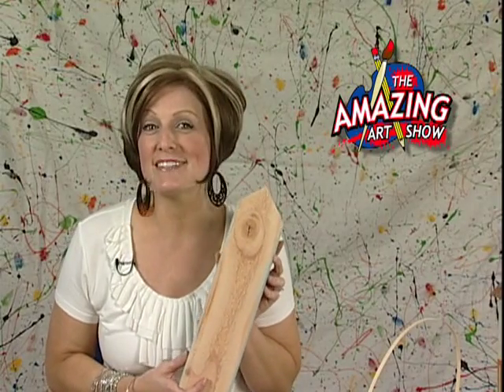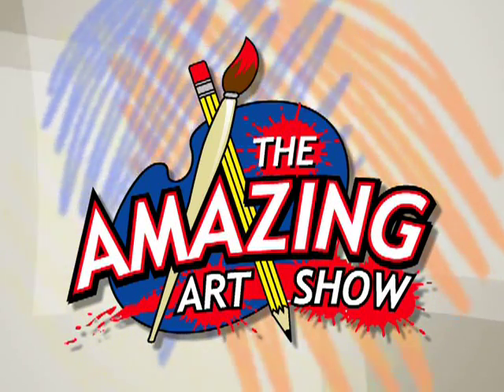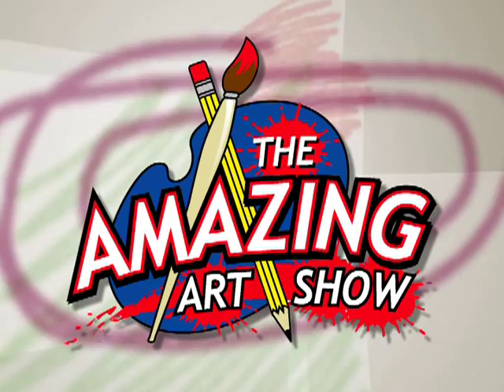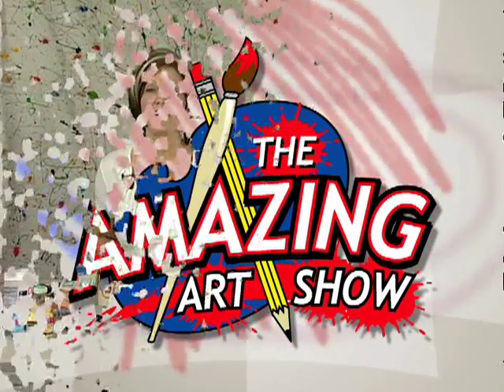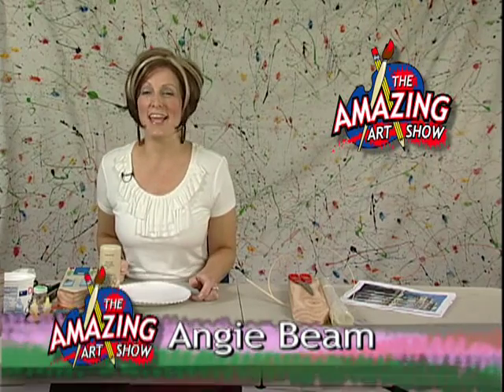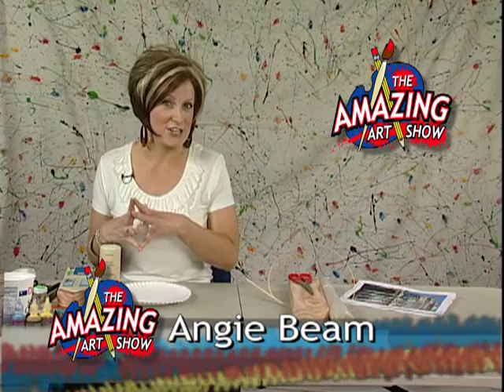Gather up all your junk for recycled houses on The Amazing Art Show. Hi, and welcome to another edition of The Amazing Art Show. I'm your host, Angie Beam, and today we've got a really cool recycling project for you.